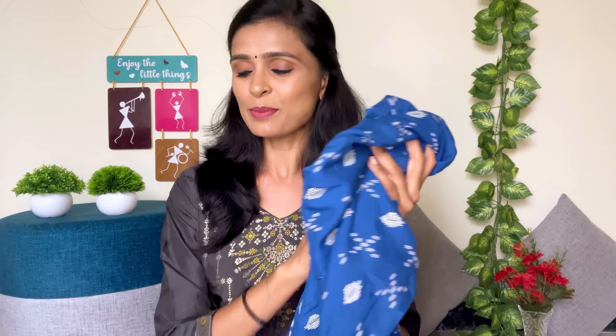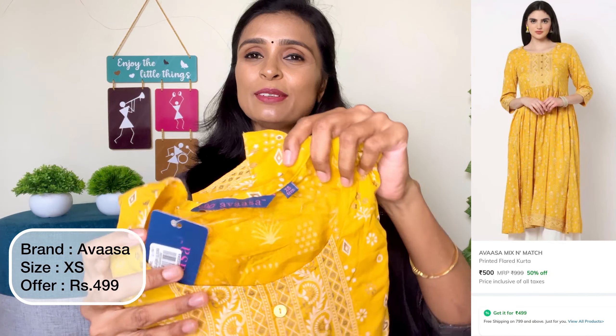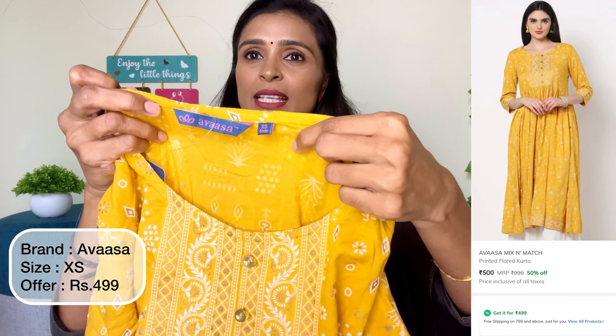It is a white color. The color is very good quality. The next one is this color. This is Avasa brand. The size is XL. It is very loose and is a small size for me.